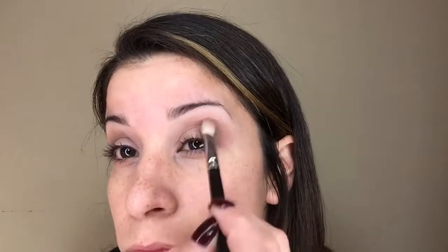Now I'm taking MAC's 217 brush and lightly using the color Chipper to blend this out. This is the key to getting this look — make sure you are doing little circles and windshield wiper motions back and forth until it is nicely blended and you have no sharp lines anywhere.